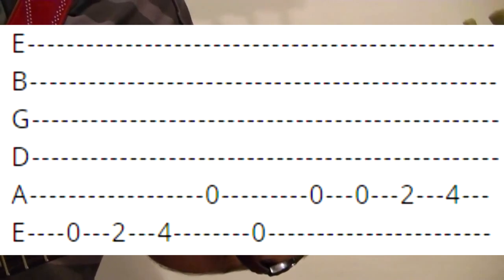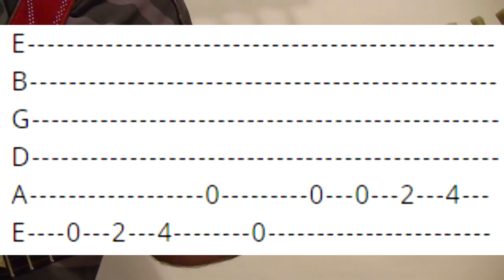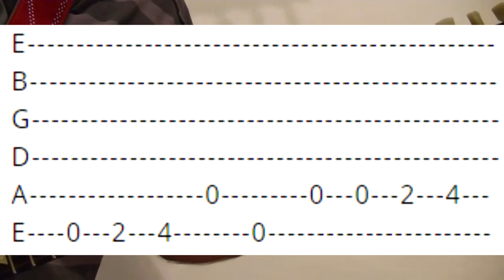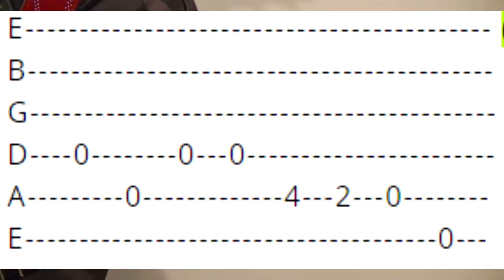It starts off with the top string open, second, fourth, fifth string open, top string open, fifth string open twice, second, fourth, and then fourth string open, fifth open, fourth open twice.